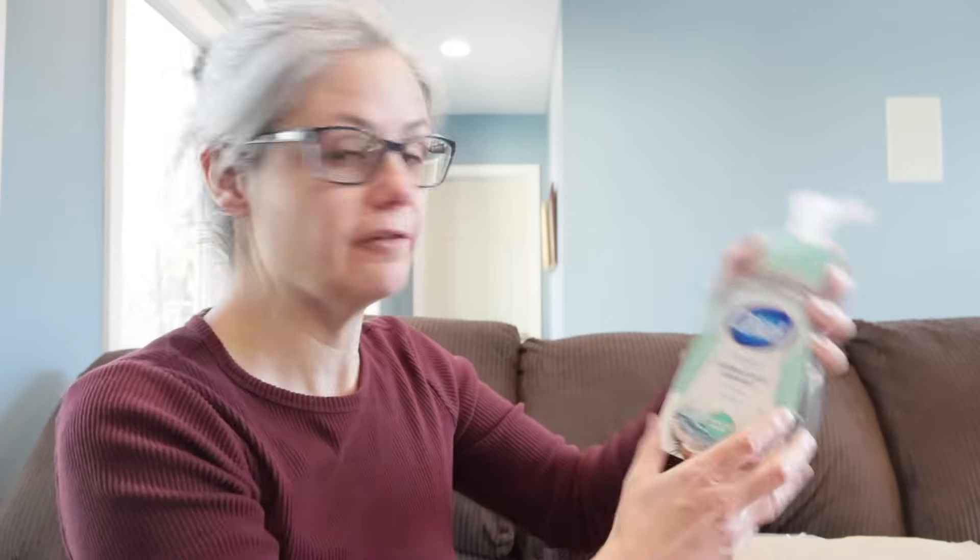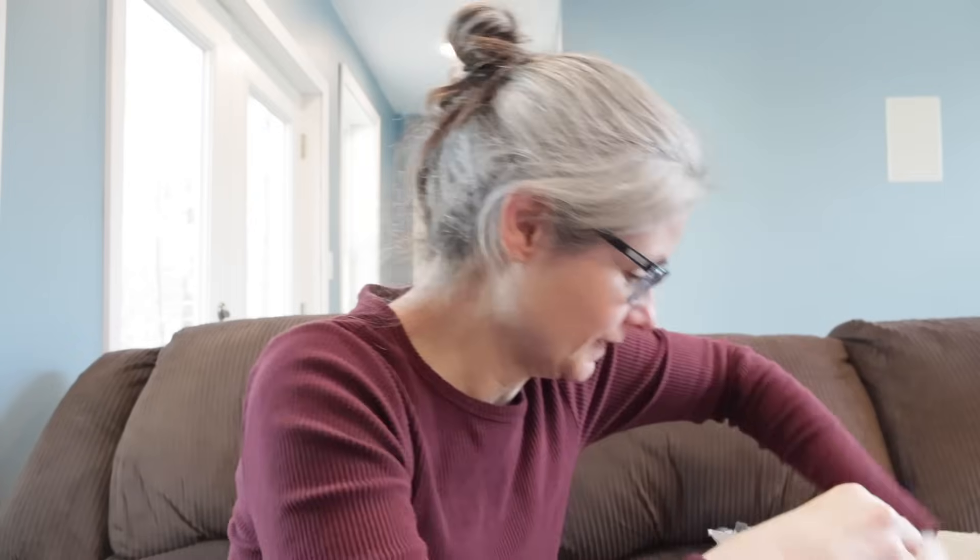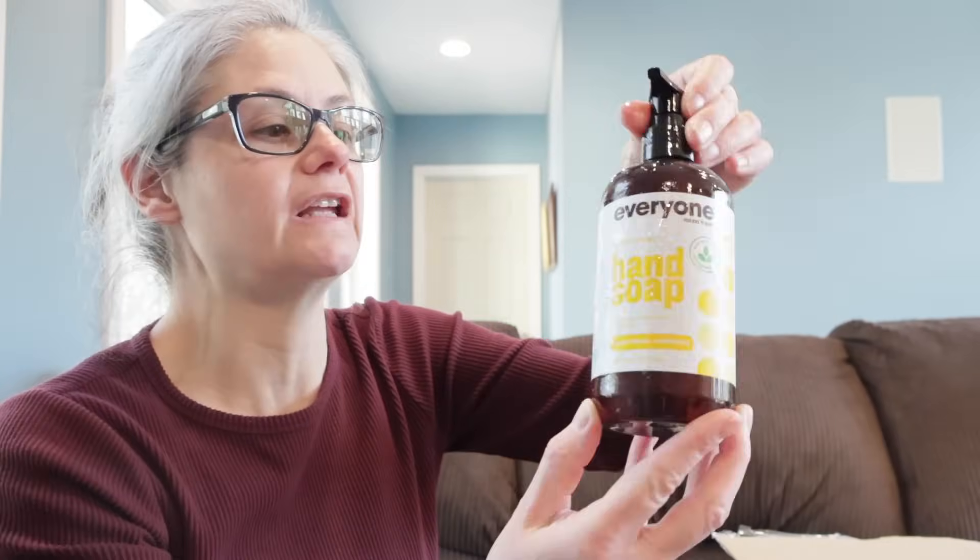So let's see what hand soaps Roger mailed me. Oh, these look good. Let's look at them one by one. Okay, so we have the Dial Foaming Antibacterial Defense, a bar of Ivory Soap, Dr. Bronner's All-in-One Hemp Almond Pure Castile Bar Soap. Oh, one leaked a little bit — that's okay, there's plenty still in here. This one is called Everyone for Every Body Gentle Nourishing Hand Soap, and Mrs. Meyer's Clean Day.